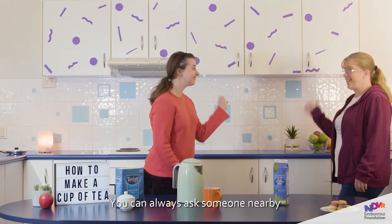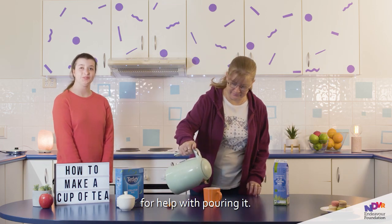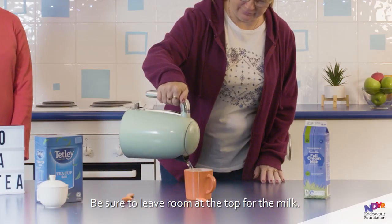Remember, hot water can hurt. You could always ask someone nearby for help with pouring it. Be sure to leave room at the top for the milk.